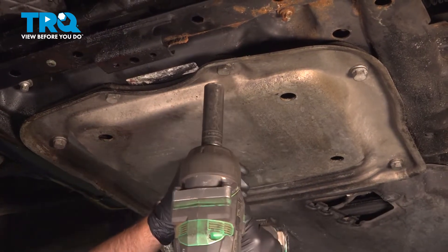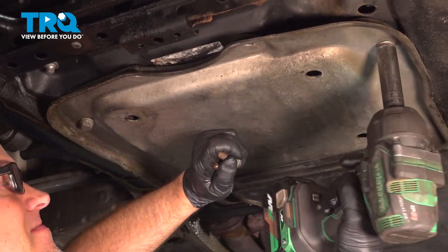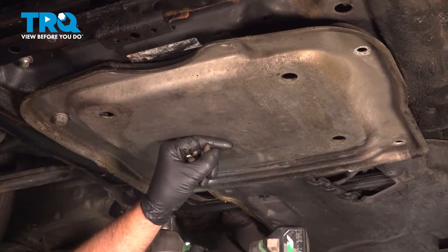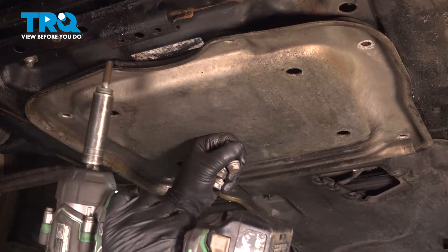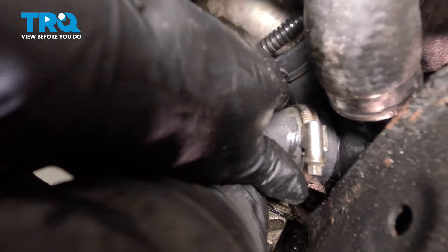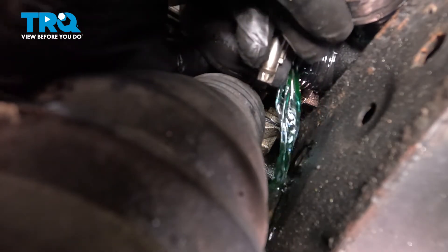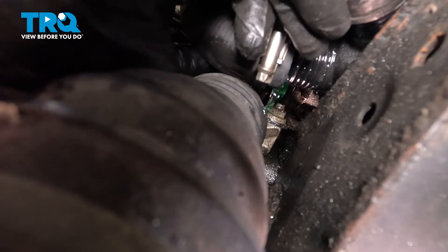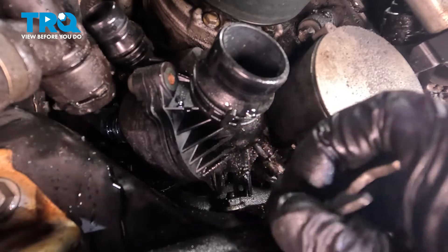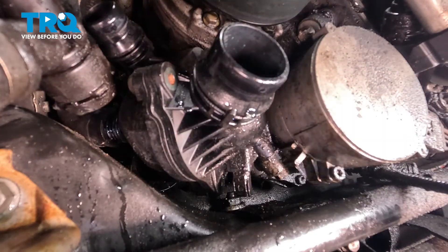Take this panel off using a 16-millimeter socket — take the bolts out and drop it down. Just reach in, grab the hose, and pull it back. Underneath here there are two bolts; we're gonna take those out with a 10-millimeter wrench. Loosen those up — if you can fit a socket in there you could do that. Once you crack them free, then you can do it by hand.